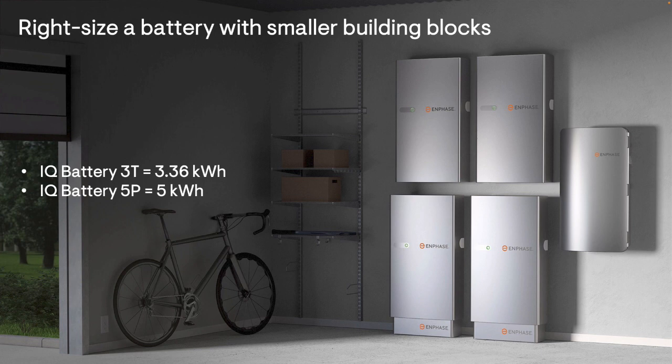Selecting the optimal battery size for NEM 3.0 projects is different than sizing for backup, and with the modularity of the Enphase system with relatively small building blocks, you can more precisely right-size the battery than you can with other battery manufacturers with 10 kWh or larger batteries.